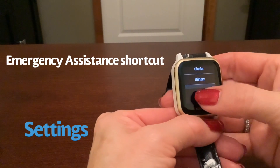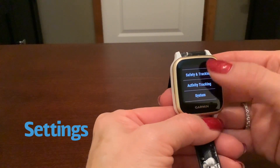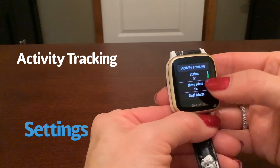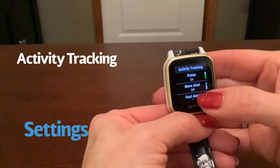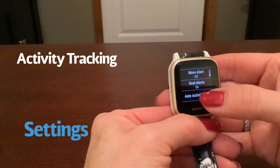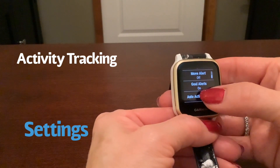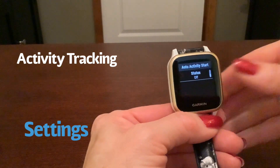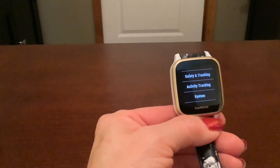Back into the settings, we're almost done. Under activity tracking, I have move alert on — though I don't like that on. It basically buzzes you and tells you to get moving. Goal alerts and auto activity start are also options here. A lot of people like auto activity start — that means when you start running, within a minute or two it's going to start tracking you automatically.